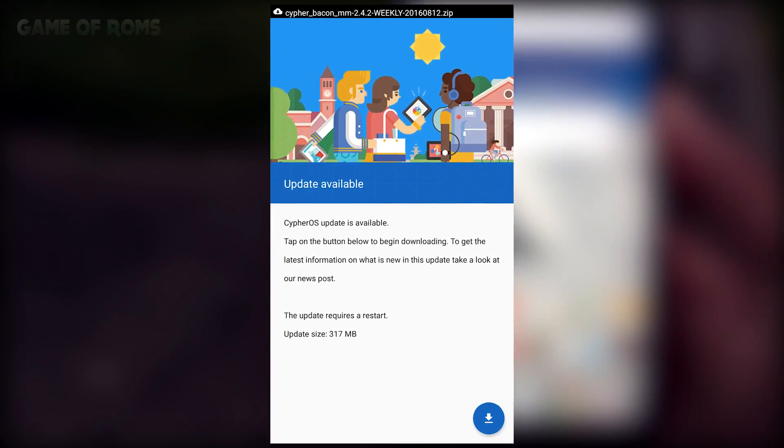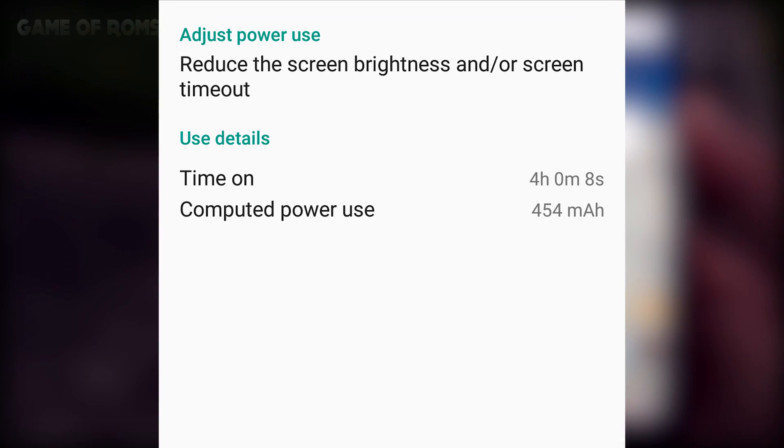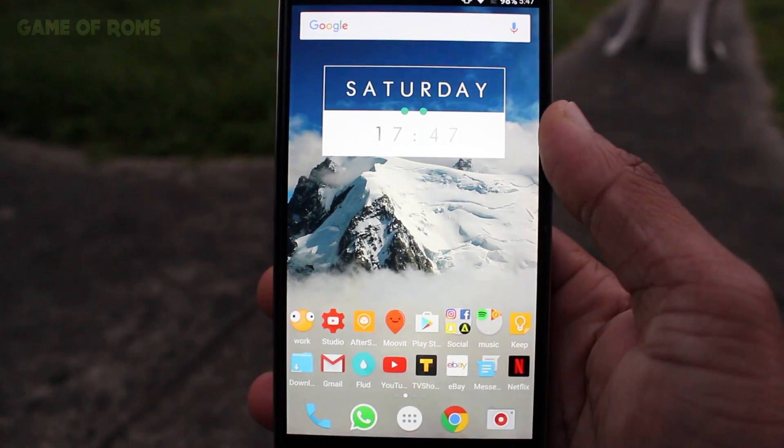Now let's talk about battery life. I got around 4 hours of screen-on time. I personally find nothing special in this ROM — it's just an average ROM for me, so I would give it 3 out of 5.